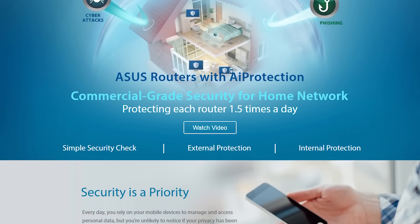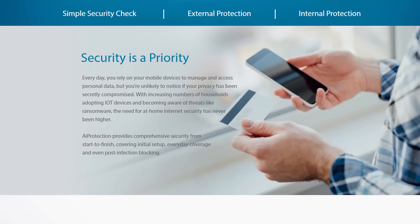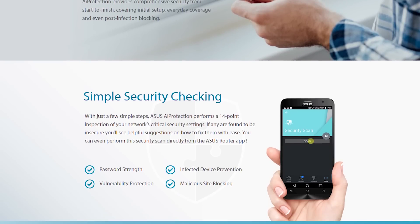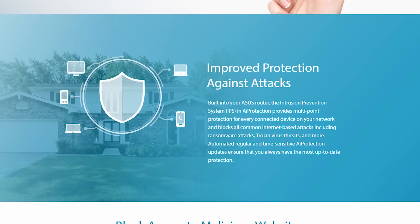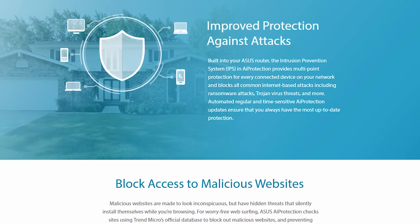As a bonus, Lyra has 24/7 built-in network security powered by Trend Micro. This lifetime subscription protects all of your devices, including your smart home appliances and wearables, from external threats.